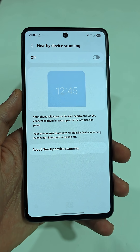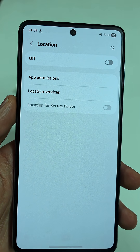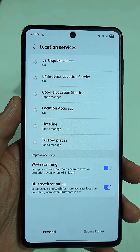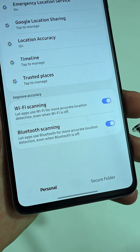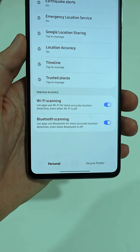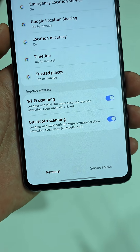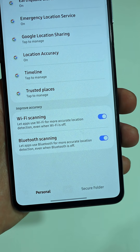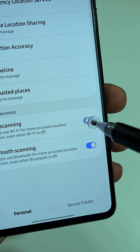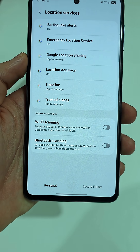But you're not done yet. Go back to the main settings menu and open Location. Tap Location Services. At the bottom, you'll see Wi-Fi Scanning and Bluetooth Scanning. If these are turned on, apps can use Wi-Fi and Bluetooth in the background for more accurate tracking, even when you manually switch them off. This drains your battery non-stop without you knowing. Turn both of these off to stop your phone from waking up those sensors all day.